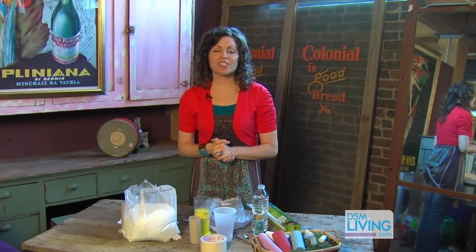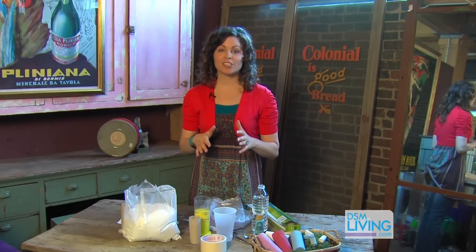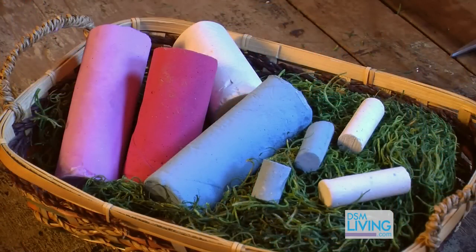We're here at West End Architectural Salvage for another DSM DIY and today we're making homemade chalk. It's beautiful out, kids are playing, it's a perfect time to make some homemade chalk.